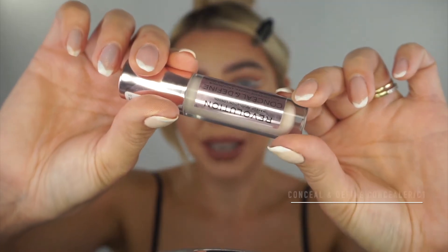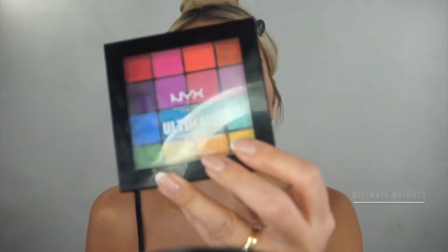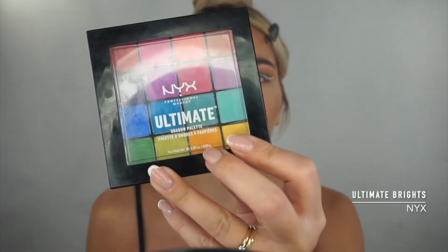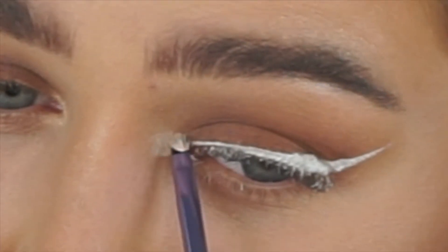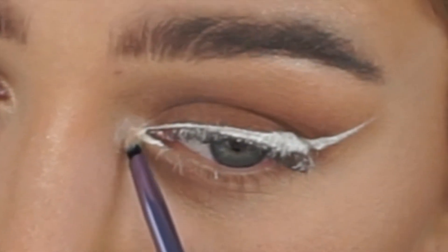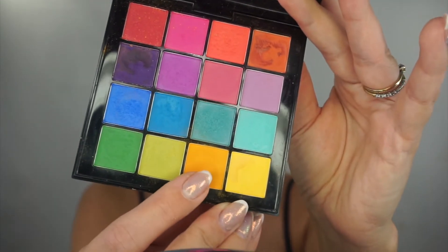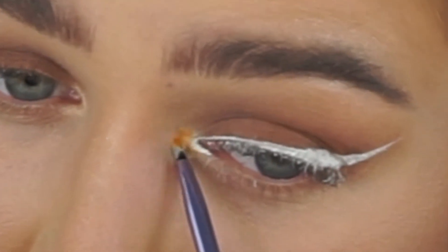Next I'm taking the concealer and a detail brush and drawing a semicircle — this is going to be the middle of our daisy. Using the concealer so the color can pop more. I'm going to use the NYX Ultimate Shadow Palette and go with the yellow shade for the center. I'm taking a small precision brush and filling in where I applied the concealer.